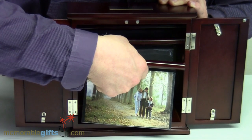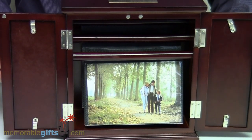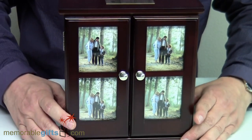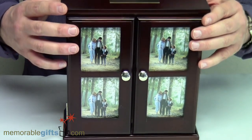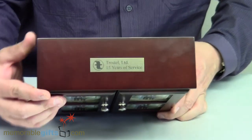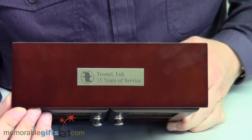This can be used for many occasions and a variety of different ideas — to store your beautiful pictures or give it as a gift to someone. On the top of this piece, we personalize it on a nice brass plate. In this particular case, we've done a logo on the top with some text.